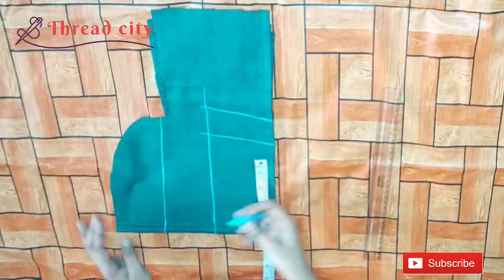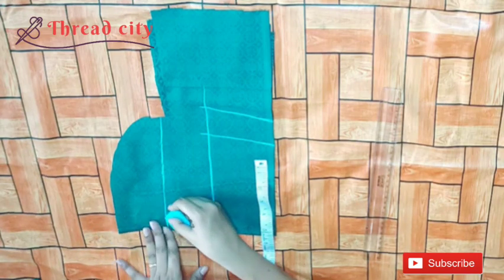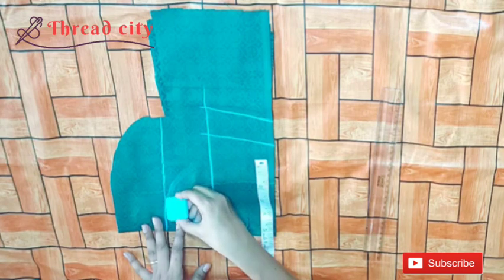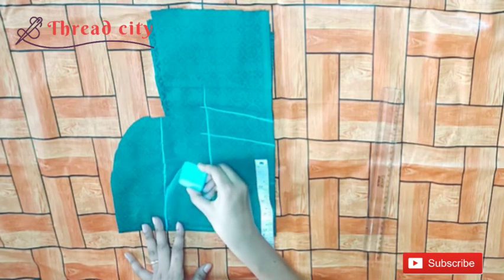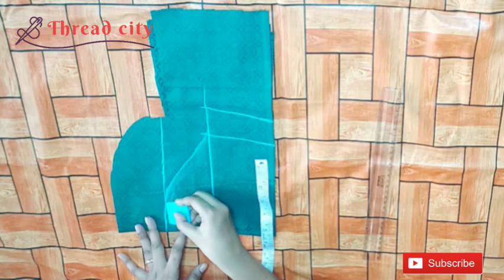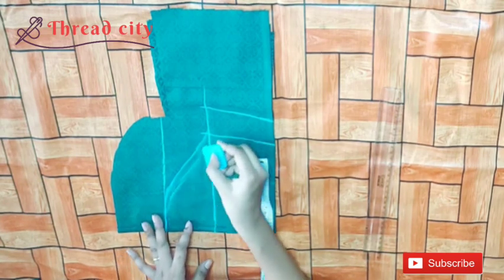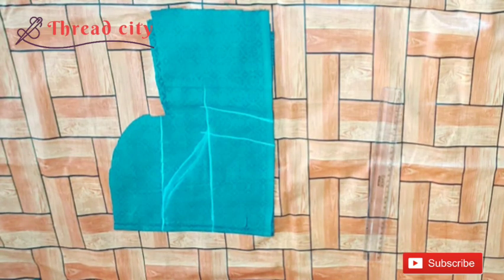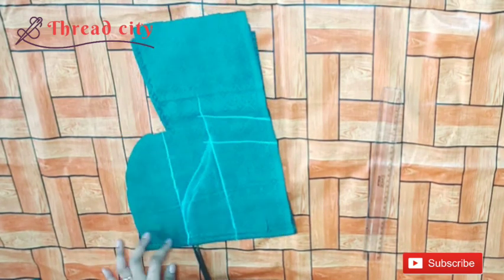We will cut the two points. I will cut the sleeves on the freehand side. I will cut the sleeves in the 3rd video. I will cut the sleeve in the same way. I will cut the sleeves in 2 lines. I am going to cut the sleeves in the back and front.